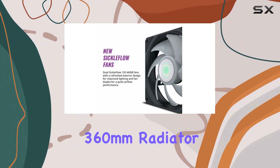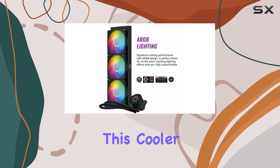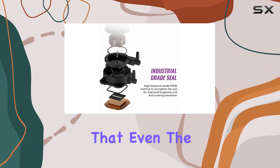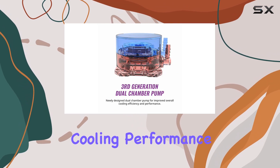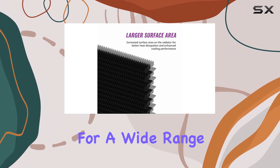Let's start with the specs. With a massive 360mm radiator and three SickleFlow 120 RGB fans, this cooler is built to dissipate heat quickly and efficiently. The increased radiator surface area ensures that even the hottest CPUs stay cool under pressure, while the third-generation dual chamber pump maximizes cooling performance.